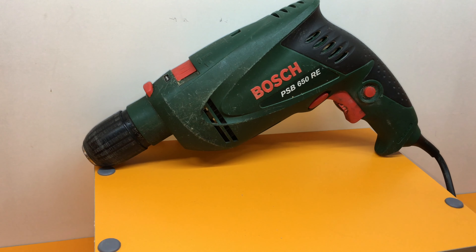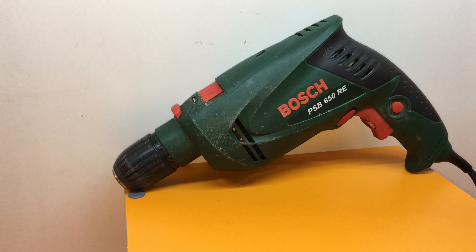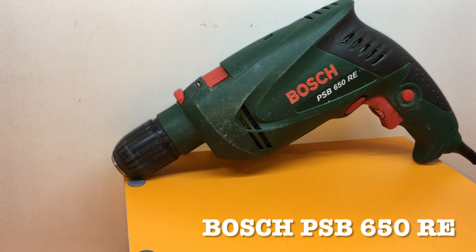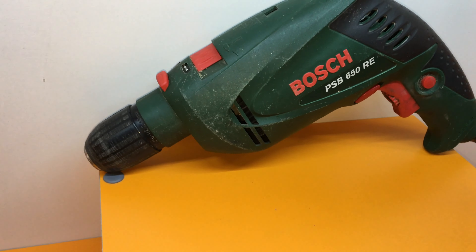Hello folks, this review is about my first drill — a hammer drill. This is the only drill in my practice, my first drill, and I've been using it for more than 12 years.